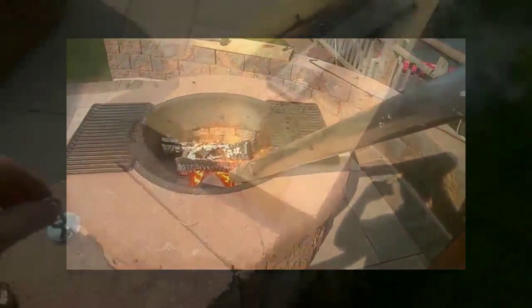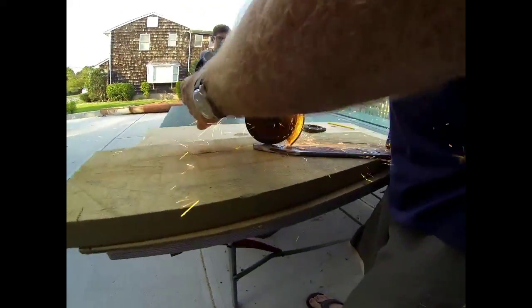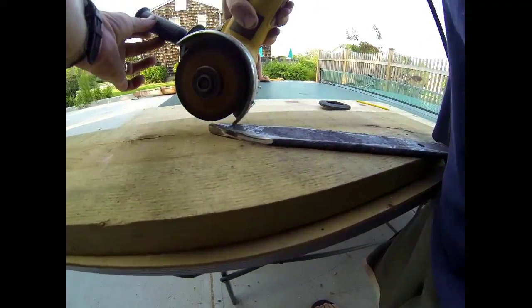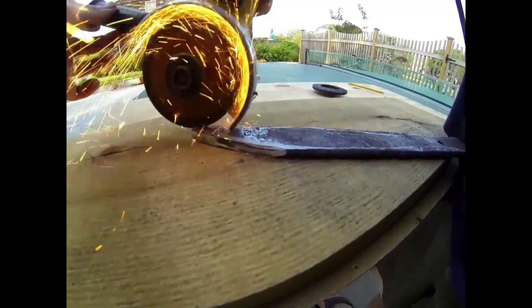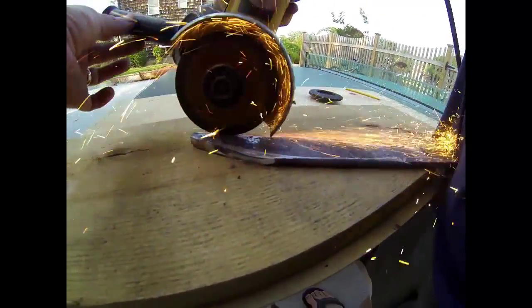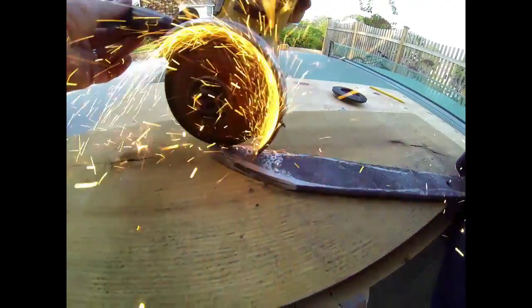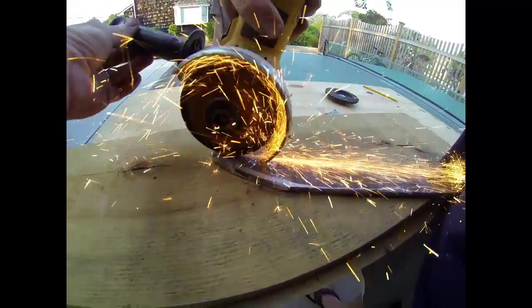The first step is to bring the material up to critical temperature, which is usually about cherry red — the point where it is no longer magnetic. You then let it cool slowly. After it cools, this is now equivalent to mild steel and we can grind it, cut it, file it, and sand it to the desired shape and design of the knife we want to create.